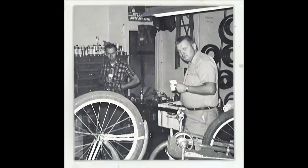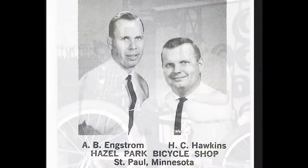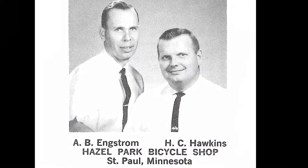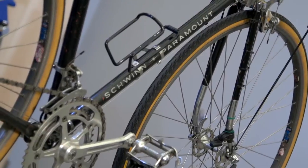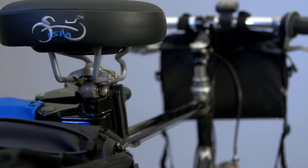His partner, Art Engstrom, purchased a white Schwinn Paramount — they could tell them apart. Howard was a true enthusiast and a tinkerer, and he loved this bike and wanted to keep riding it, and did for over 50 years.